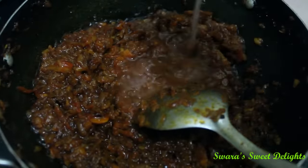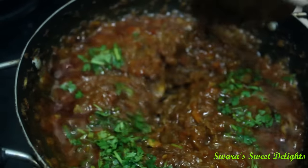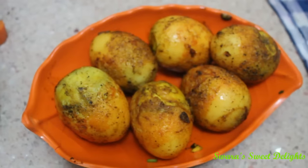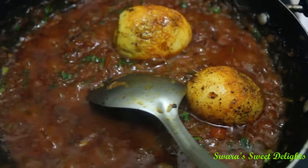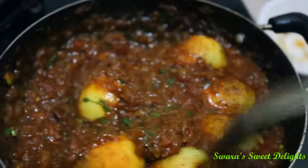Now to this we will add half of the chopped coriander and mix it well. Adding coriander at this step gives a very nice flavour to the gravy. Now we will add our eggs one by one to the gravy and mix it well.